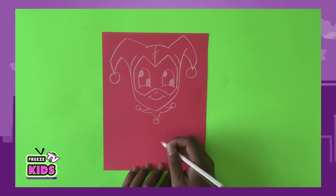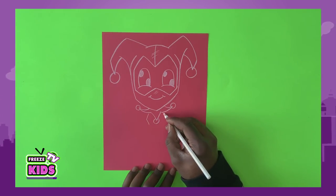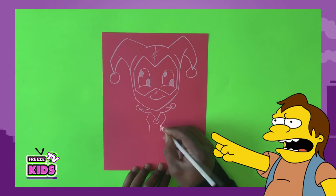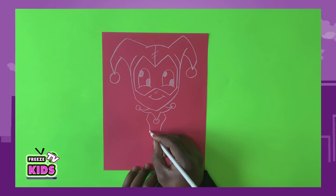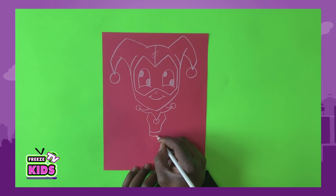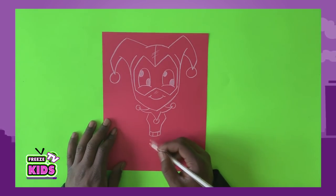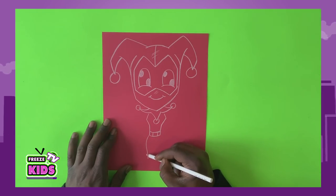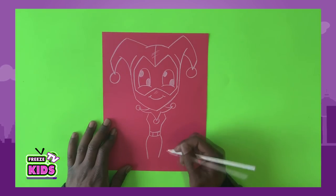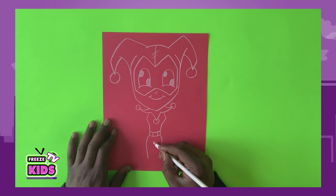Now we'll draw the side of Harley Quinn. So we're going to draw her belt — we'll have two lines here. And we're just going to draw two lines for our legs — one here and the other there. We'll also draw a line here, and to finish the legs, we'll have two lines.